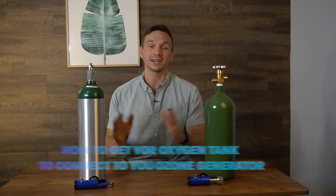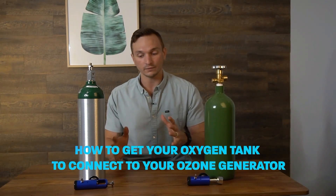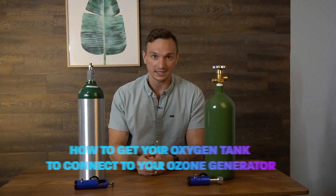Today I'm going to show you how to get your oxygen tank to connect to your ozone generator, and then from there we're going to get into exactly how to set these up — taking this regulator and putting it onto the oxygen tank as well as disconnecting it.